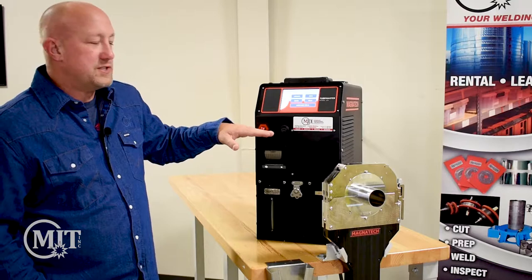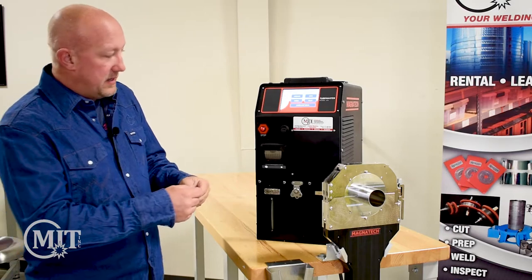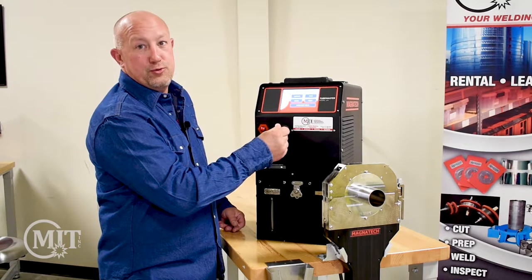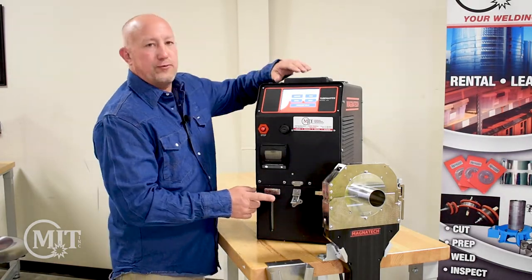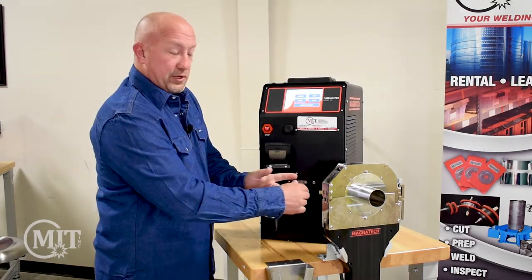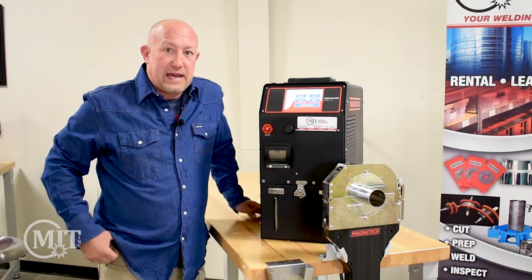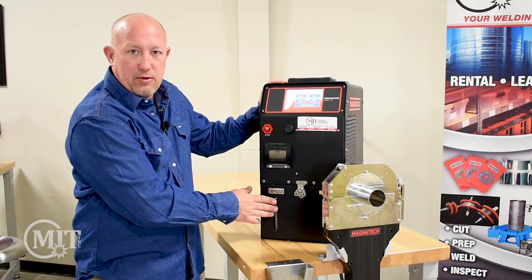You'll also notice it has a place where you can insert a flash drive or a USB to either copy programs or add programs to your flash drive as well. You can detach the water cooler from the power supply and simply just take your power supply into a facility, like a clean room that doesn't need to have any liquids in there. You can actually run the power supply without the water cooler.